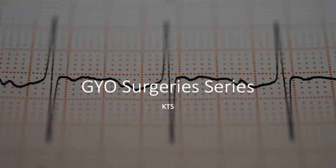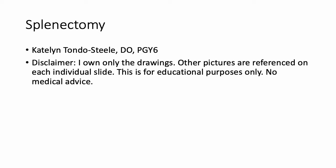Hello and welcome to the GYO surgery series. This will be the first of several different explanations of individual surgeries that we perform in Gynecologic Oncology, including some photos that I'll have referenced as well as some handmade drawings. I only own the drawings; other pictures will be referenced on individual slides and at the end. This is for educational purposes only — this is not intended to be medical advice.